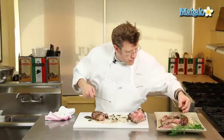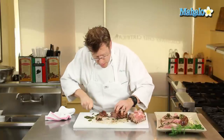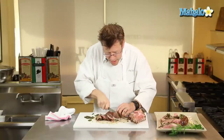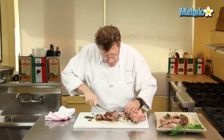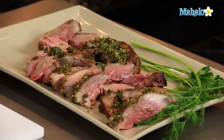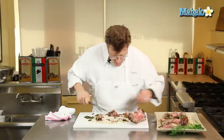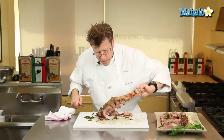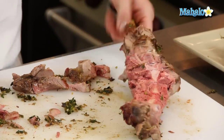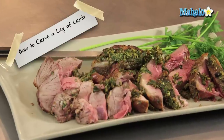Gather up the little bit of herb crust and sprinkle it around. You can see the underside is definitely more well done for those that like it that way. Keep the bone — you can easily put it in a pot, simmer it, and make soup out of it. There's also a little more meat you can carve off later. And that is how to carve a leg of lamb.